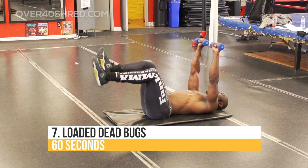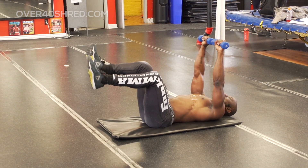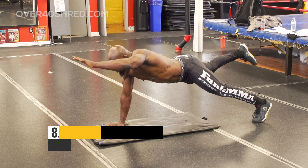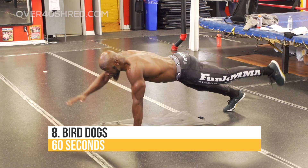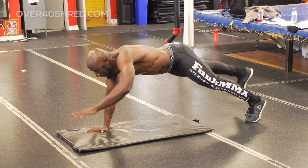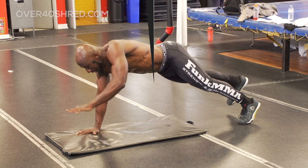Next exercise are loaded dead bugs — love this one. It's an anti-extension exercise. As we're moving the opposite knee and opposite leg at the same time, you're getting some great core movements. And finally, we have bird dogs — stability, anti-rotation, lifting up the opposite arm and opposite leg at the same time and keeping that core tight.